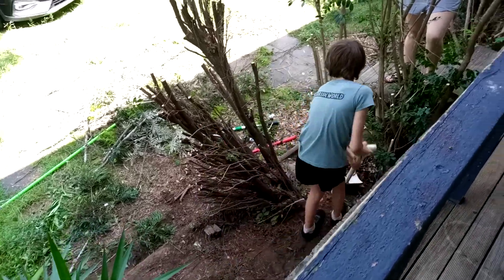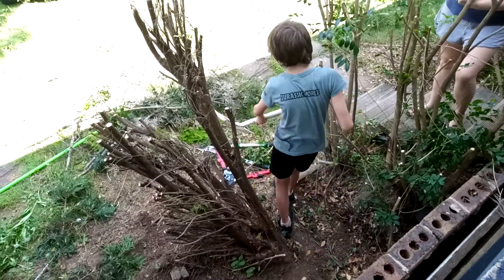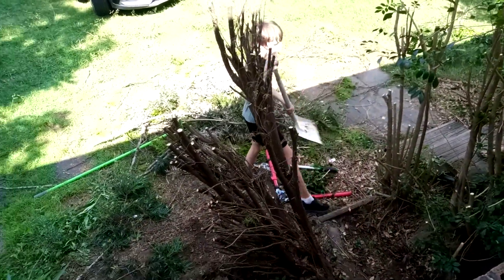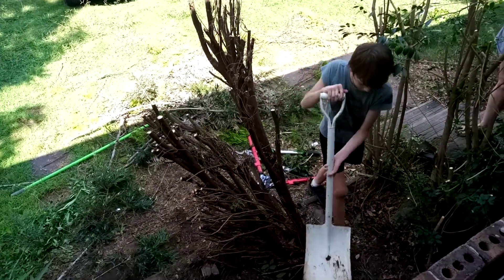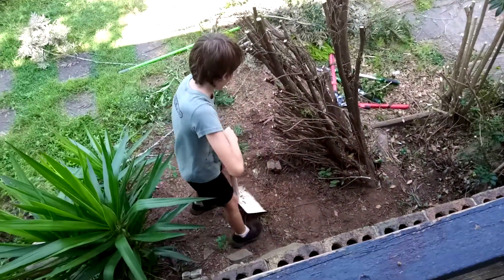I'm doing a gardening video, so I've got all of this here, right here. This is a lot of leaves we've been cutting down, let a bit of breeze into the house, so it'll be nice.